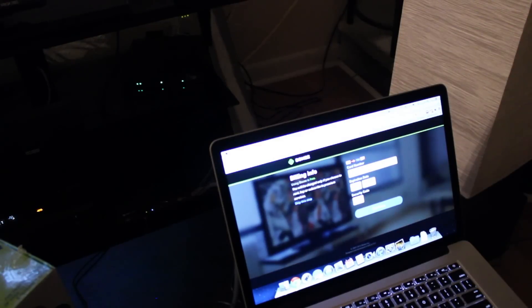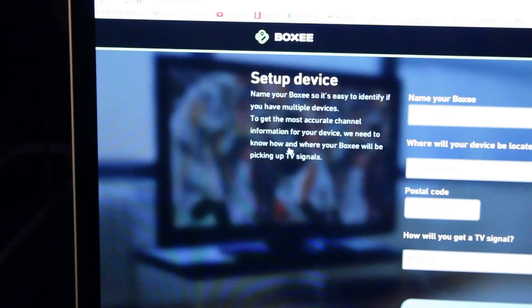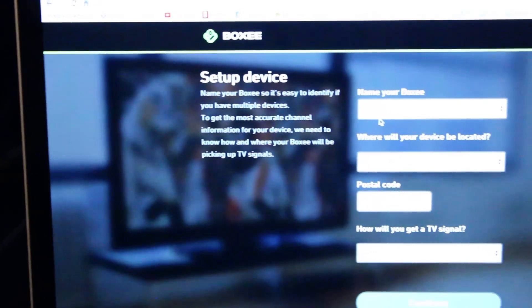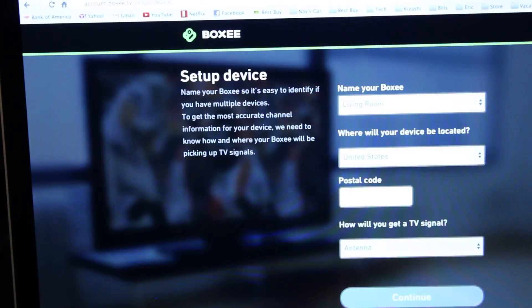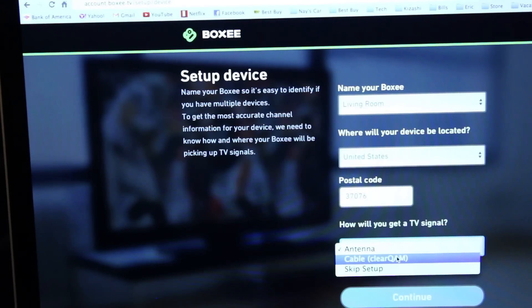It takes you to a site that looks like this. It asks you for your credit card information — I'm going to skip this part, but if you want to purchase premium services like the unlimited DVR, that's where you would pay for it. Then it has you give a location of your Boxy TV, so if you have several ones set up in your house you can select living room or bedroom. It tells you to put in your postal code, and that's for your HD antenna to find local channels.